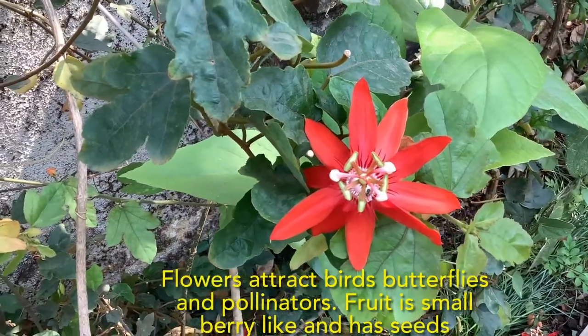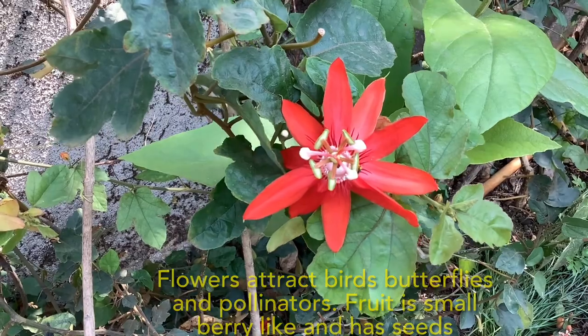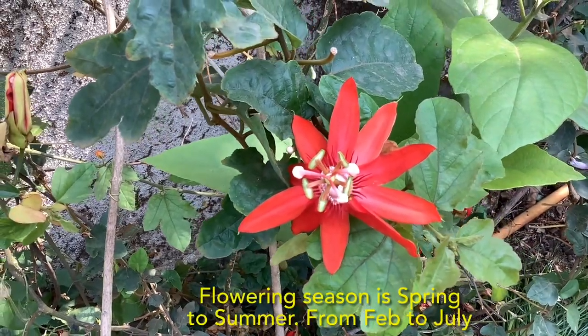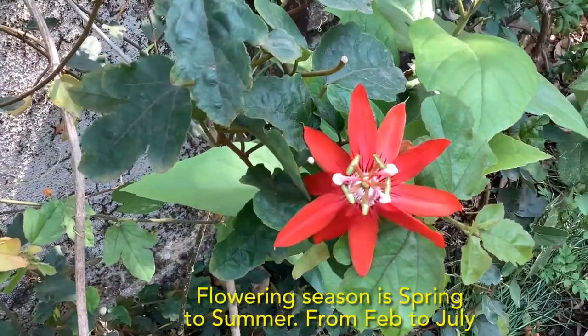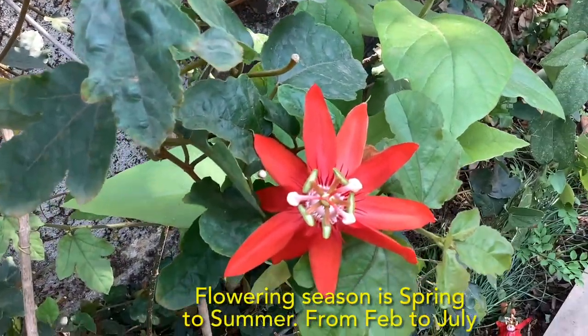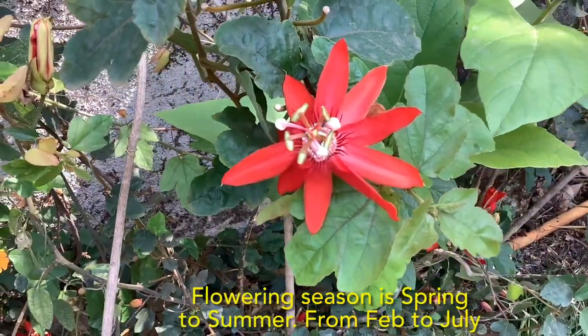After the flowering season is over, you get a small berry-like fruit which contains seeds, and those seeds can be used for propagation of new plants. This plant does not flower throughout the year — the flowering season is from spring to summer, starting in my garden around February and continuing well up to July or so.